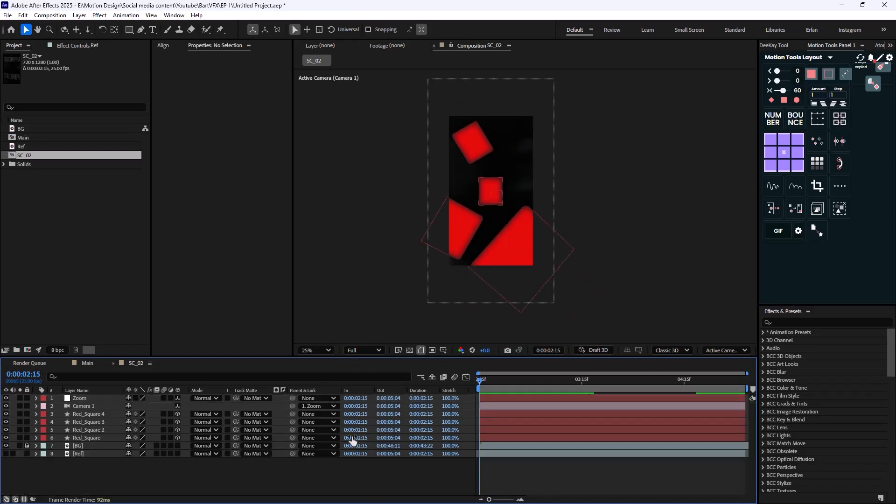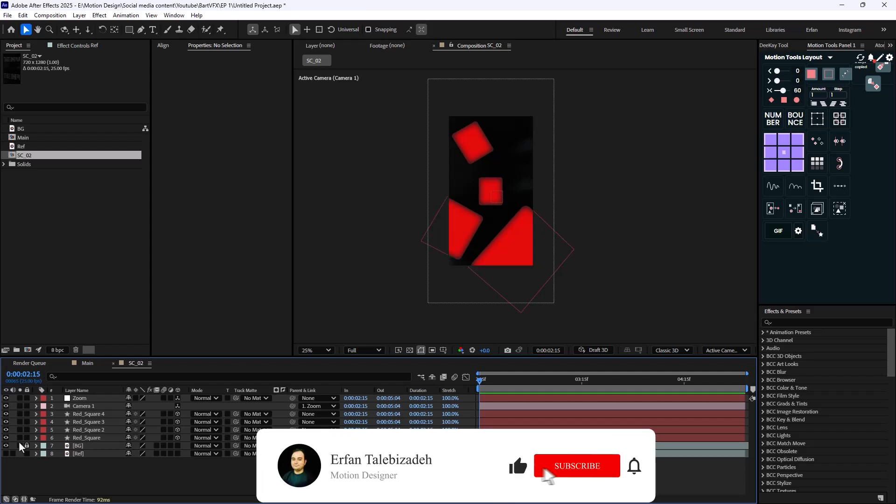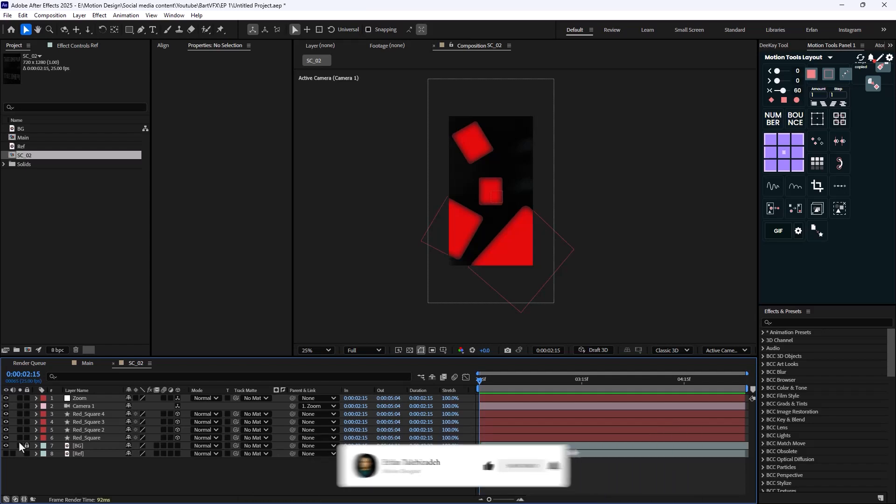At the end, you can create a new scene and add these two compositions in a row to finish the design. And here we are at the end of this video — I hope you enjoyed it. If you did, don't forget to leave a like and subscribe to the channel, as it would help me out a lot for future content. Thank you so much, goodbye.